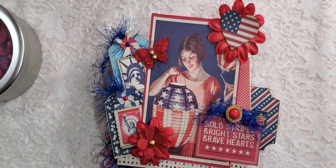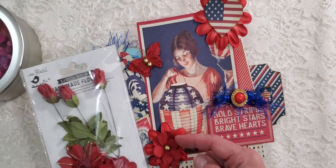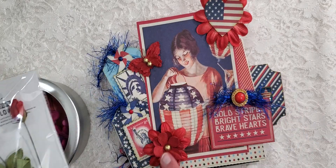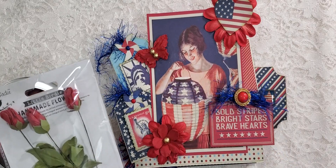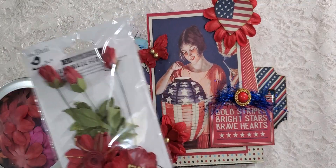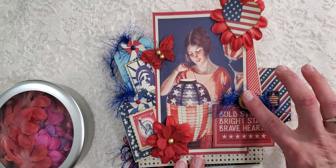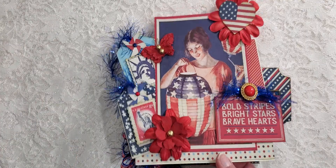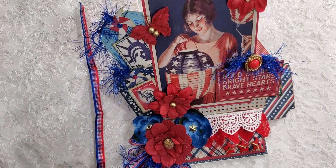For the front, I used this little flower, and the little flower underneath is one of these from Michael's. The other flowers are from Little Birdie Crafts - this little one - and I just put one of these petals behind it. I thought it brought in the colors a little better. I also used a little butterfly that came from this package.